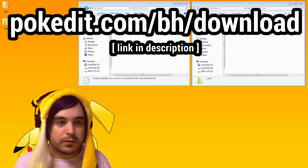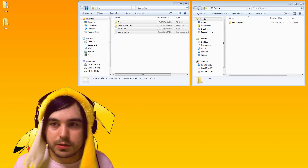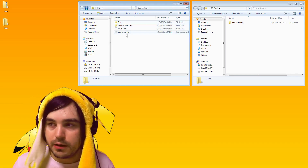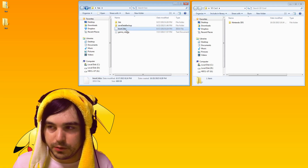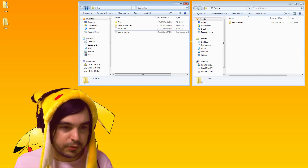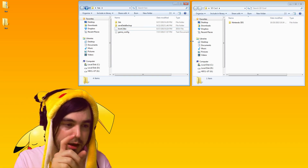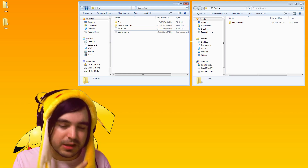Once you've downloaded this, you have to unzip it. The folder is called hacks.zip — unzip it and you'll have a folder called hacks with a couple different files and folders in it: 3DS, save data backup, boot, and so on. Then take the SD card out of your New 3DS. That's a little bit tough on a New 3DS — I have a guide on how to do that, linked in the description.